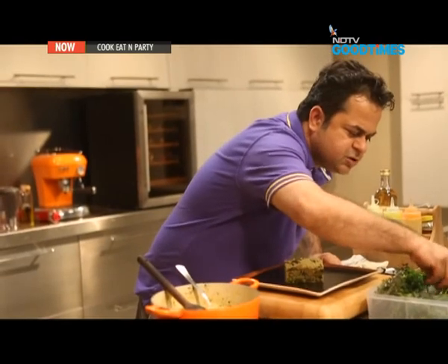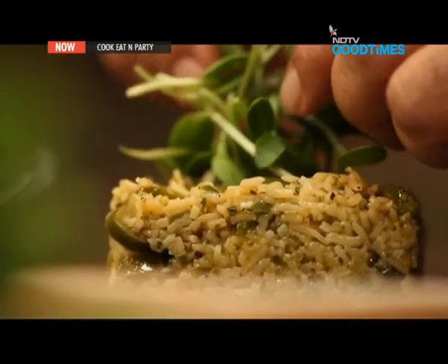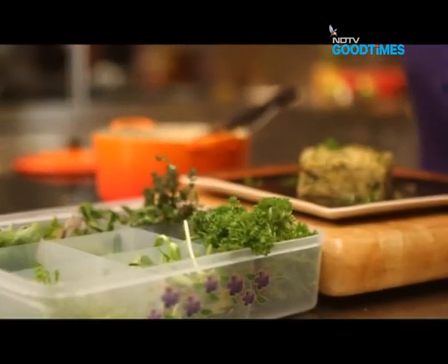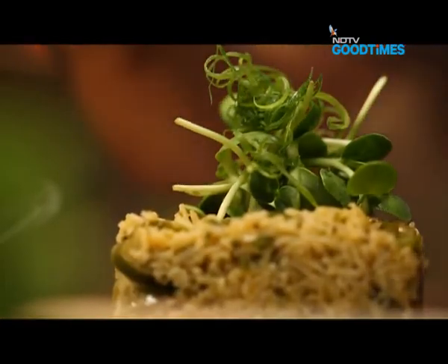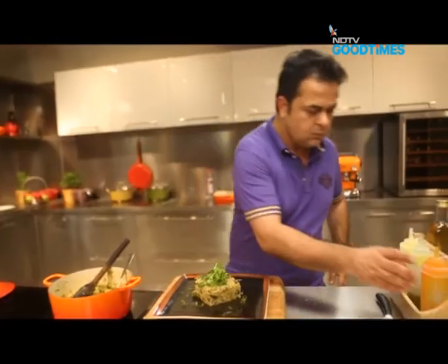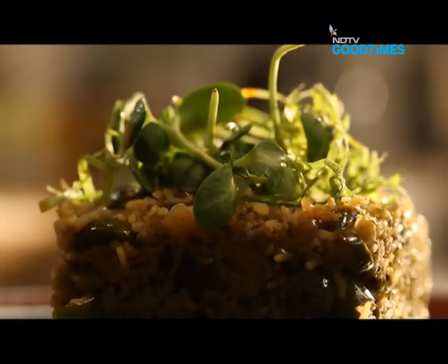Some sunflower seed sprouts on the top. Some spring onion greens. And some chili oil. This green rice is a meal by itself.